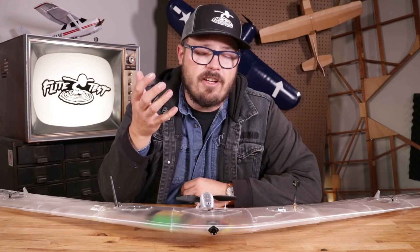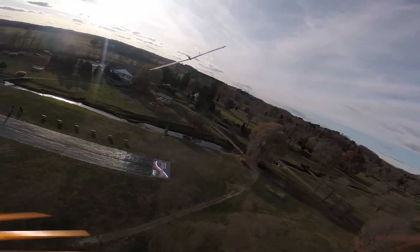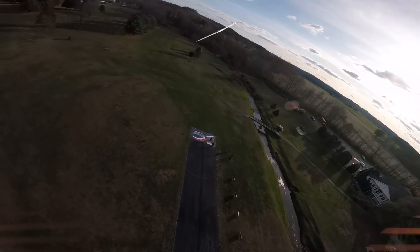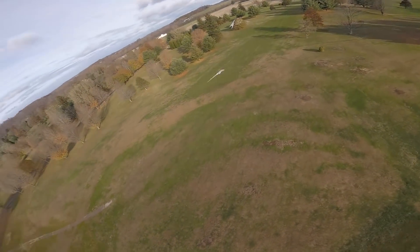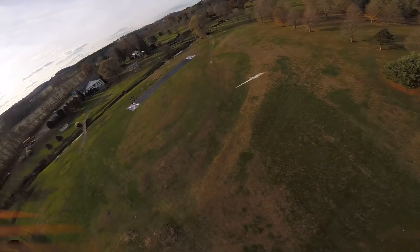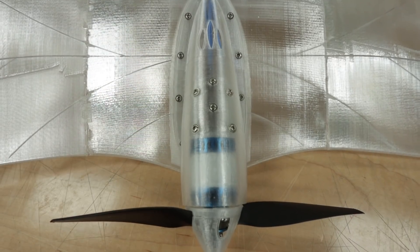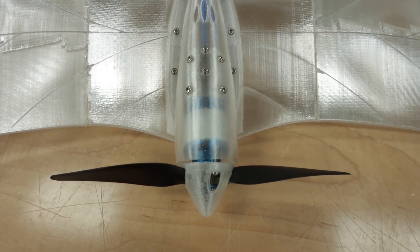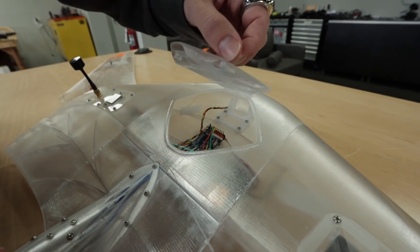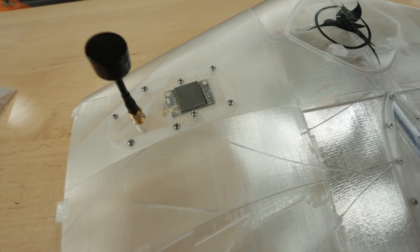Something I gotta mention is just the way this thing looks. I had it sitting out on the workbench and every time somebody would come into the HQ and look at it, they were like, 'What is that? Who makes it? This thing is awesome.' You can tell Eclipson really put their heart and soul into this wing because every little detail is thought out — from the motor mount to the flap hinge system that opens up to where you set all the modules. Everything has its place and rhyme and reason.